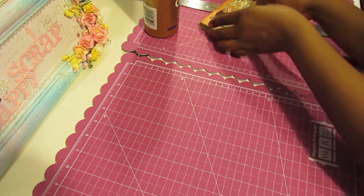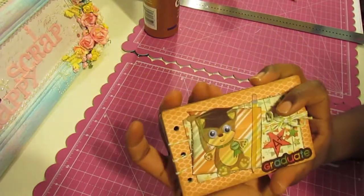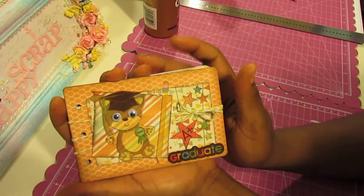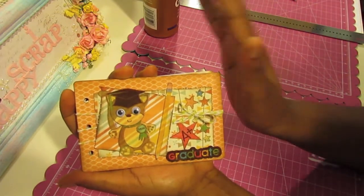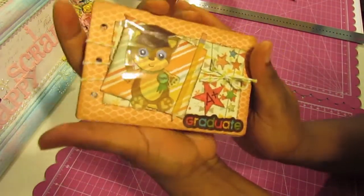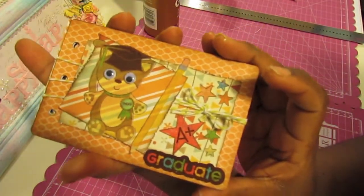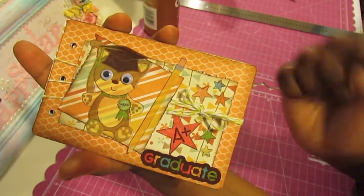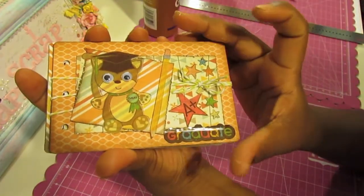I'm working on a brag book, and a brag book is just a little mini album that you can throw in your purse with pictures that you want to brag about. I'm putting together a little brag book for my son who will be stepping up from kindergarten to first grade. His ceremony will be next week and I plan to fill this little brag book with wallet-sized pictures from his stepping up ceremony.